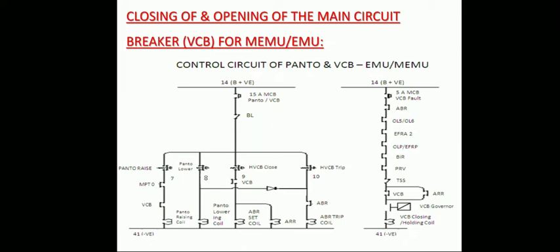When the ABR set coil is energized, it latches, and its normally open interlock closes on the VCB holding coil. At the same time, ARR also energizes through the 15-amp MCB, pantograph and VCB BL, HVC switch, VCB interlock. Once ARR is energized, its normally open interlock closes parallel to the VCB normally open interlock on the VCB closing, holding, and tripping coil.